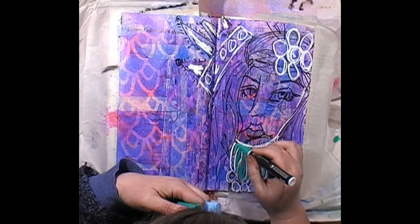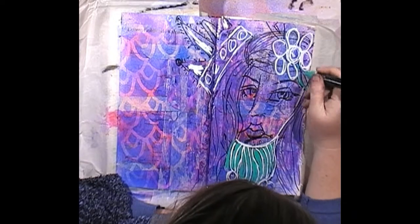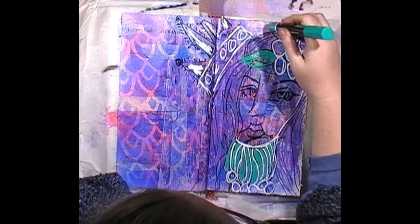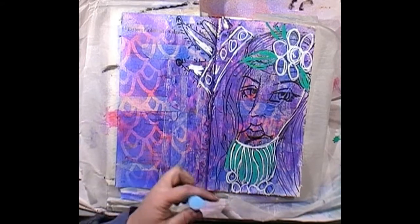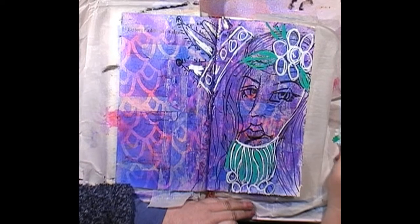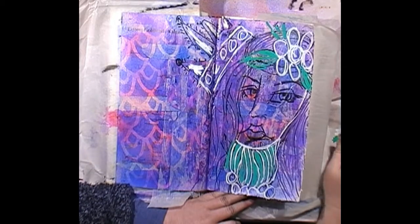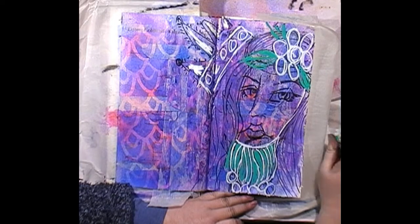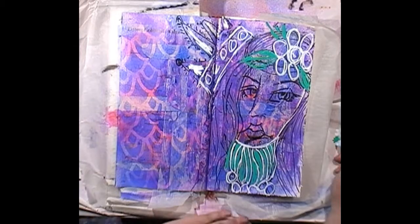These pens don't go over the top of each other well, but they do draw really well on top of paint. I'm just being really loose with my lines. Let's find a red — give her some red lips, maybe some eyeshadow. She's looking quite funky, like a princess at the moment. Note to self: next time I do a real-time video, activate my pens beforehand!